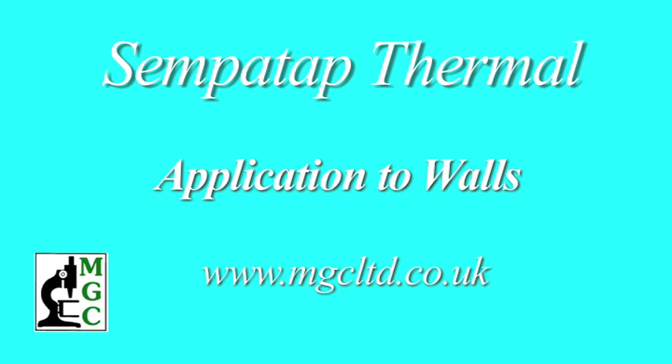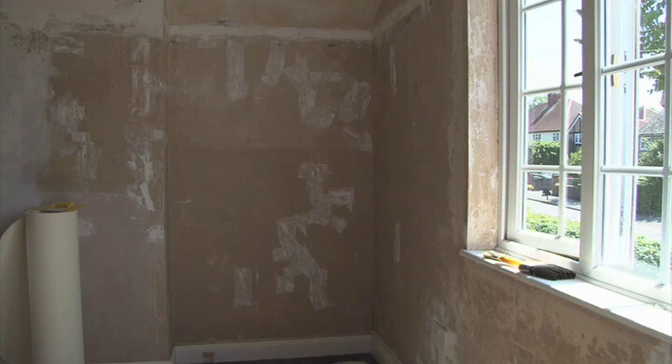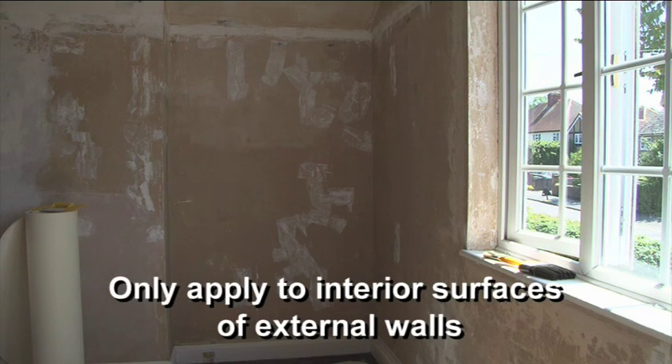Application to walls. When insulating your home with SemperTap Thermal, it's only necessary to apply the insulation to the internal surfaces of your external walls.